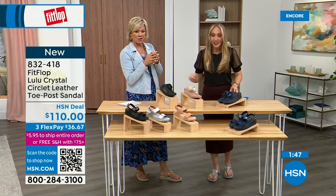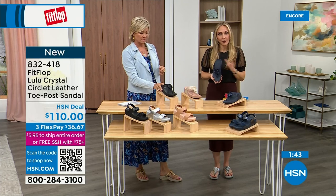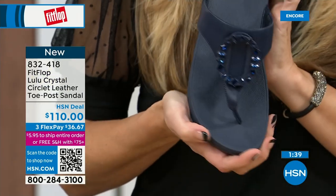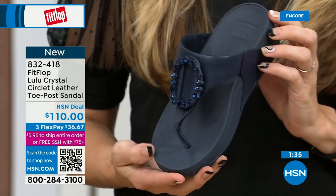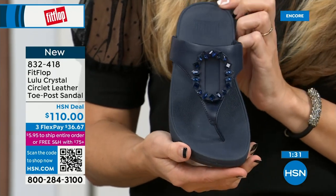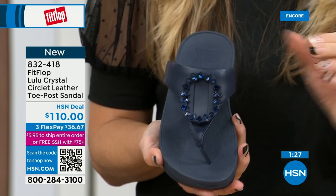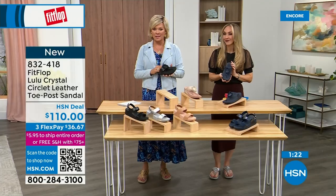I'm certain you don't have a Navy sandal, so this would be great to add to your collection. Very, very impressed with this brand. I welcome you to try it — if you have not yet experienced a FitFlop, get ready for an oh-my-gosh moment. That's what happened to me. I really noticed a difference, and dating back quite a few years I'm still absolutely hooked on this brand. There is just no other brand like it.